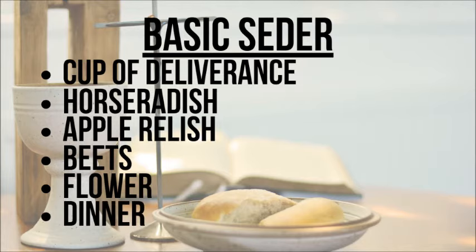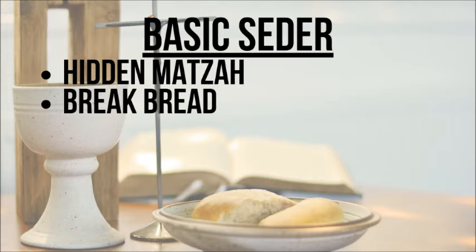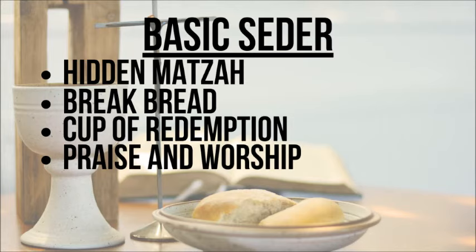After explaining all of the seder plate, you will take part in eating your dinner that everybody has been waiting for. After dinner, the children will leave the table and go find the hidden piece of matzah; the one who finds it gets a prize. Then the leader will take the afikomen — the hidden piece of matzah — and break it and pass it out just like in communion. Here you would speak about Jesus's body being broken and the sacrifice that he made. Then, just like in communion, you will do another toast — the cup of redemption — that Jesus, or Yeshua, has redeemed us from the curse of sin.